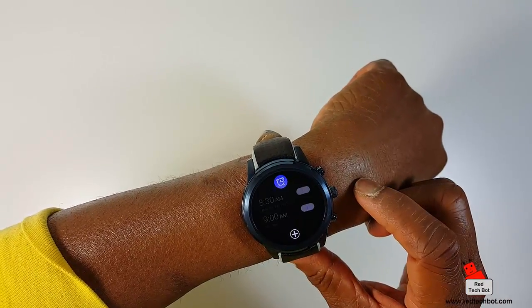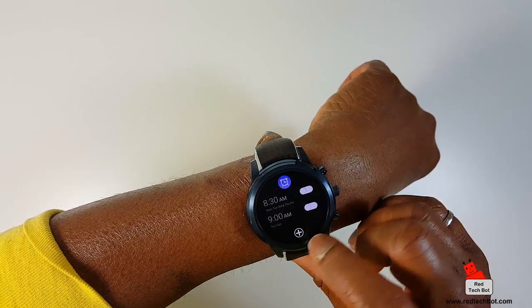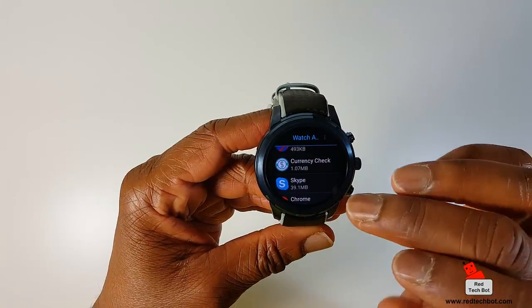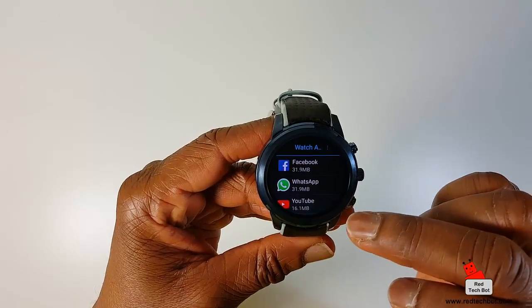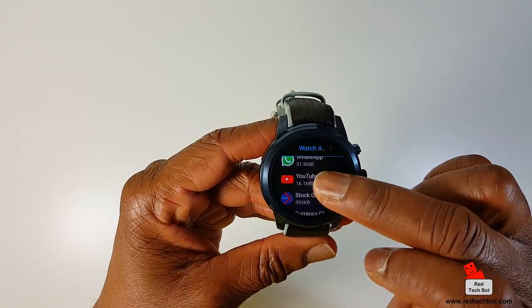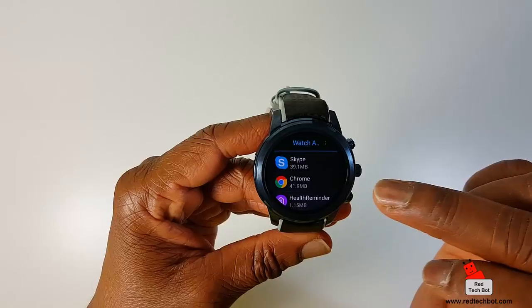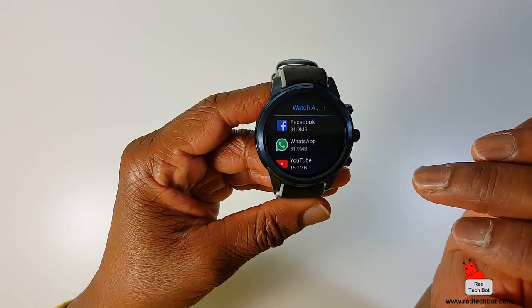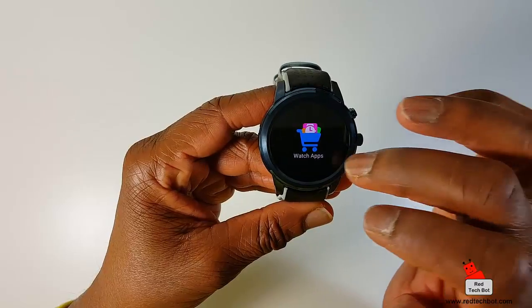Here is where you set your alarms. And here's the app store — in the app store you have Facebook, WhatsApp, YouTube, stock quotes, currency, Chrome, health reminder. These are some of the apps you can actually download on this thing.